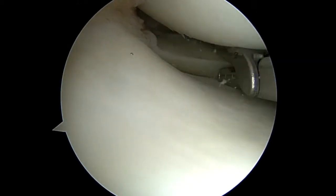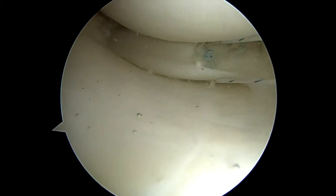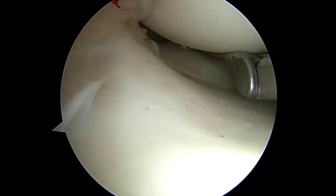The device is placed into the posterior compartment of the knee, and you don't need to see back there. The first stitch will go behind the meniscus, and then the other limb of the stitch will be placed more centrally.